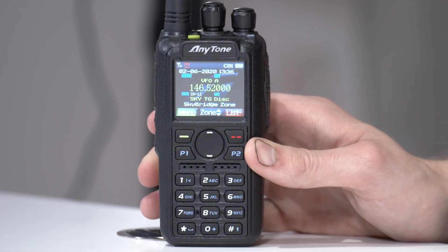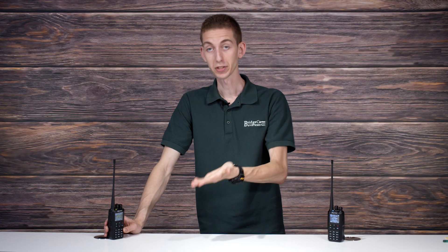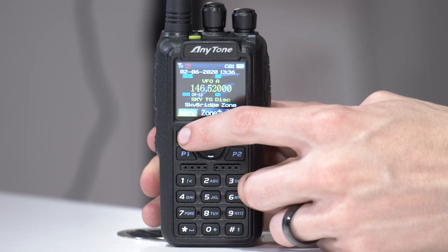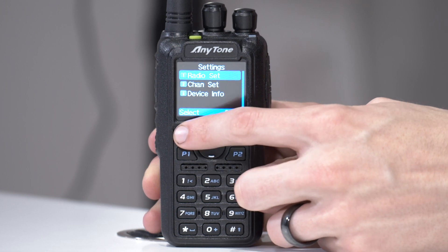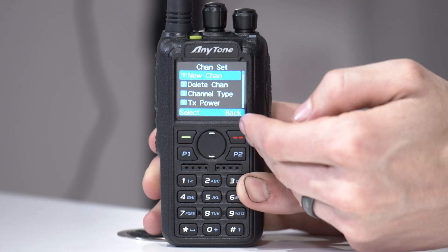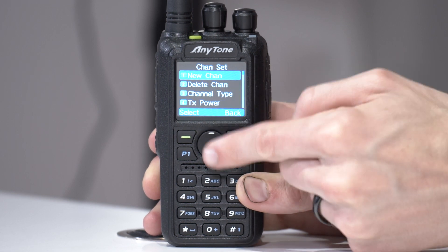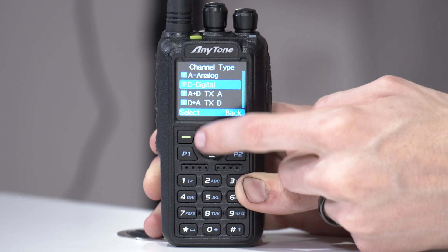We're still on digital, so I want to make this analog, because maybe I have a buddy that only has an analog radio and we're going on a road trip and want to talk to each other. Press the menu key, go down to Settings, then Channel Set, then scroll down to Channel Type. Click on that and change it from digital to analog.